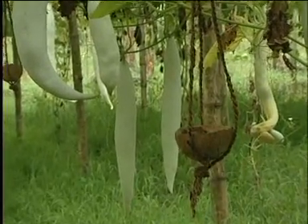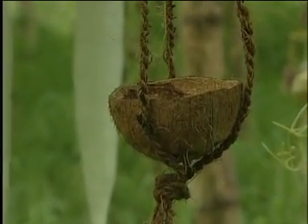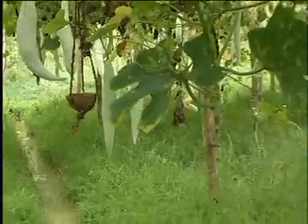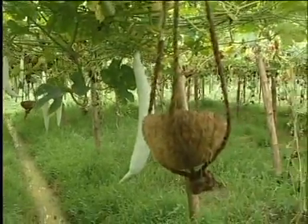One of the best methods of management of the fruit fly is to hang plantain bait traps in the garden. Let us see how we can control fruit fly infestation using plantain bait traps.